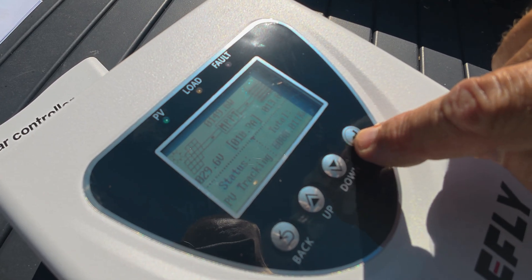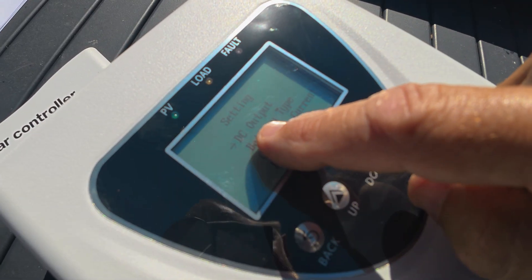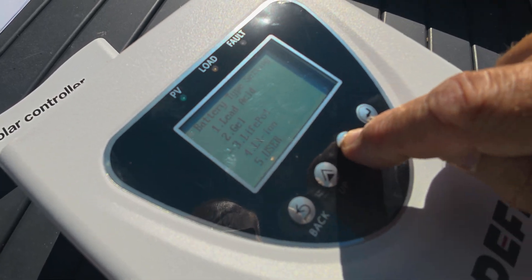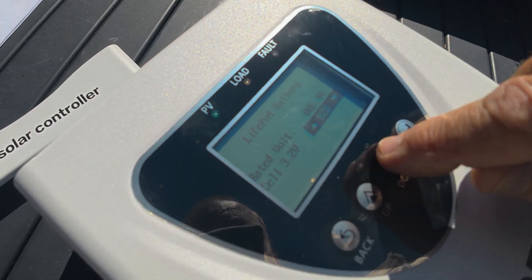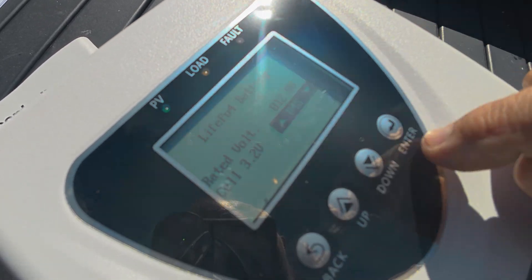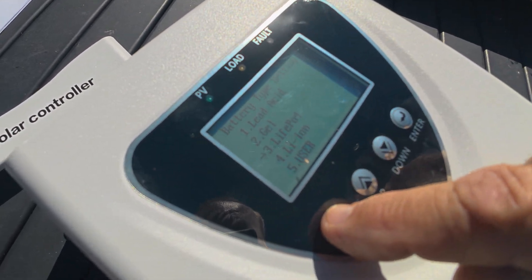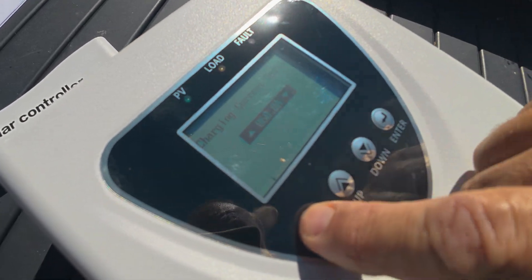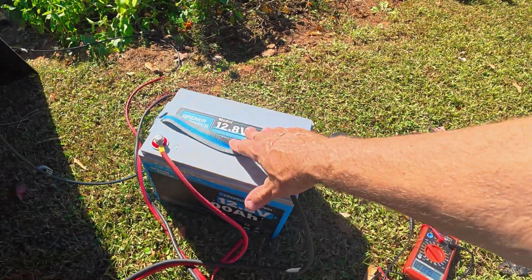Let me show you the settings. To go into the settings, hold down the enter button. You've got DC output and battery options. I'm going to go to enter — it shows lead acid — let's scroll down to LiFePO4 and hit enter. We've got 6 points, so I need to go up — I'm a 12.8-volt battery — hit enter. Then go back, scroll down to charging current, set to 60 amps, and go back. That's how you set up the battery type and charge settings.